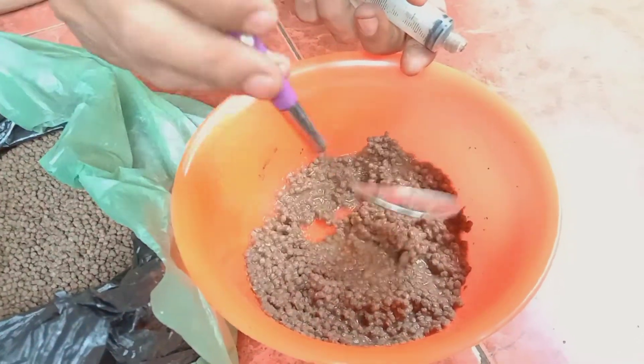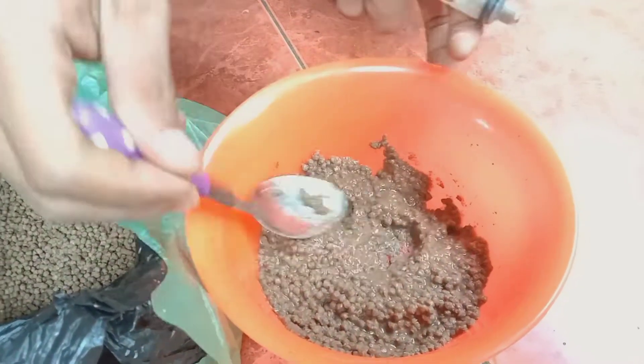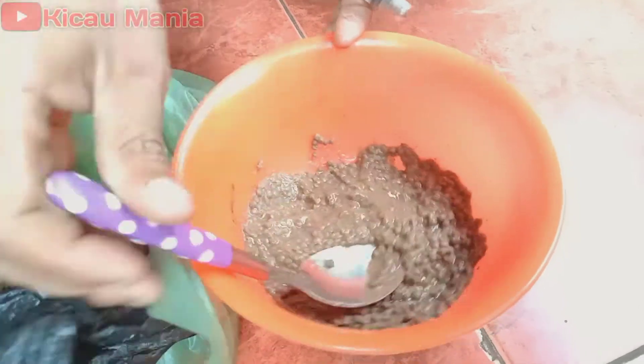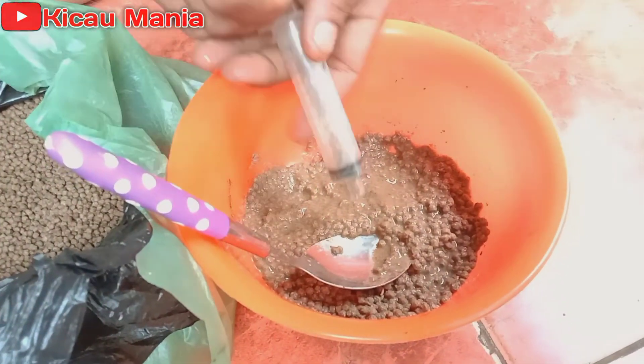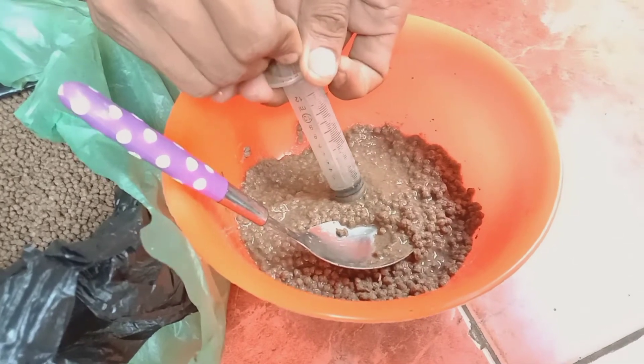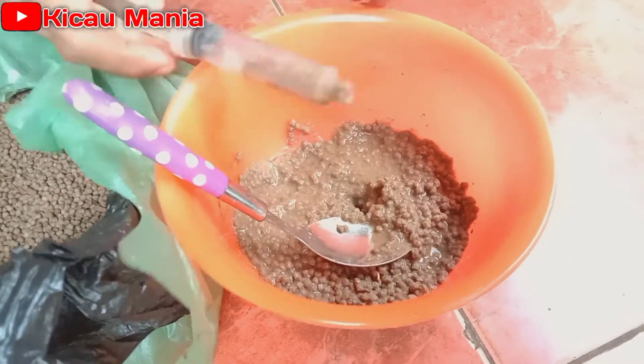Jadi lembek seperti ini ya, kita hancurkan dulu seperti ini. Dan setelah itu caranya mudah sekali, kita pakai sepet ini, kita sedot seperti ini.